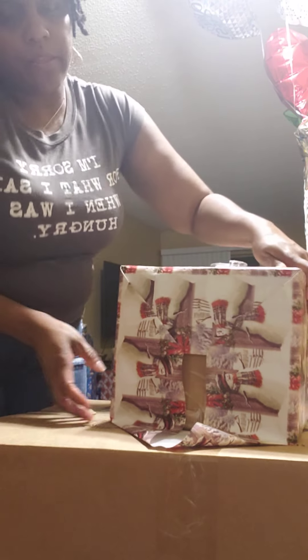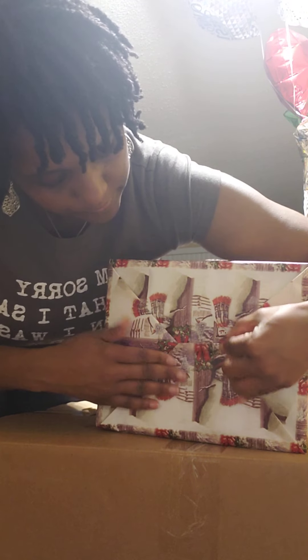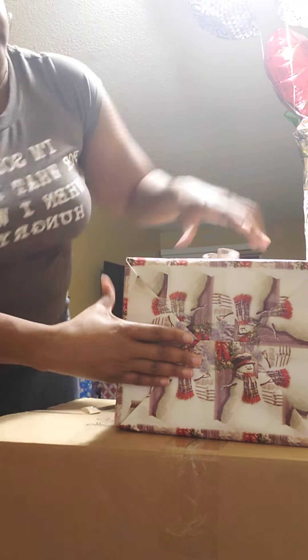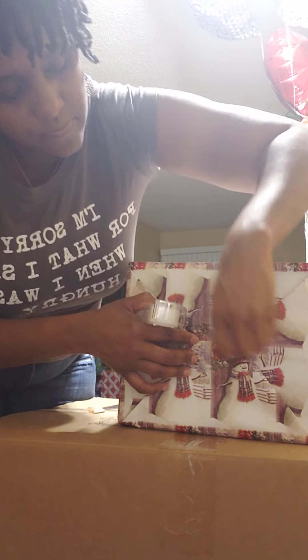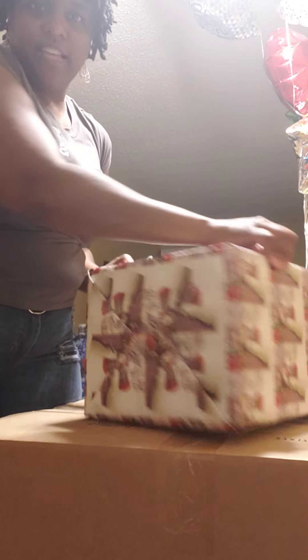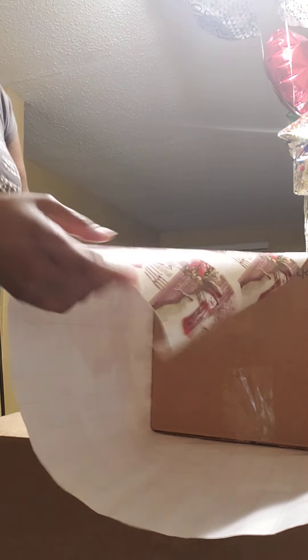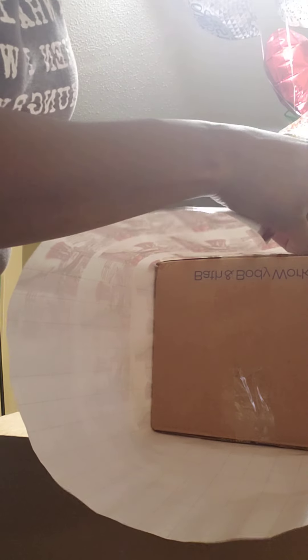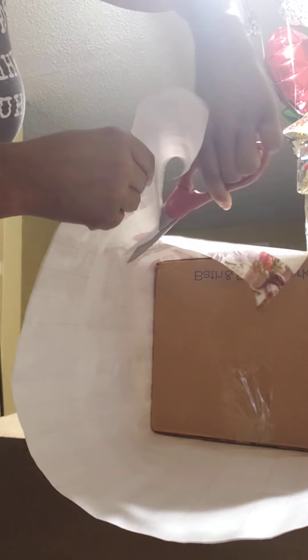Then you bring the bottom up and it meets. That's it — that's that end done. Go on to this side because we've got a lot of extra paper. Sometimes I just cut mine off and use it for something else.